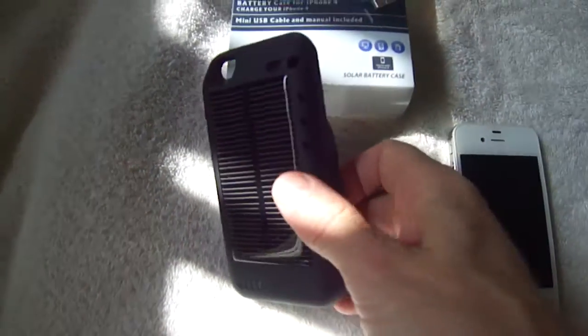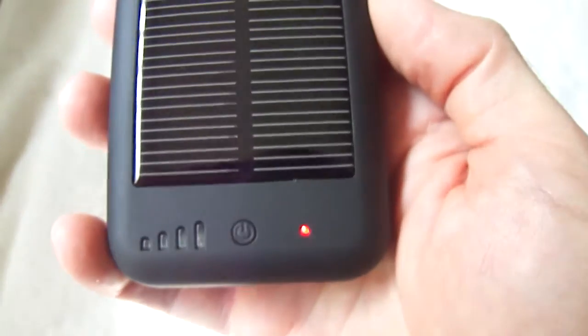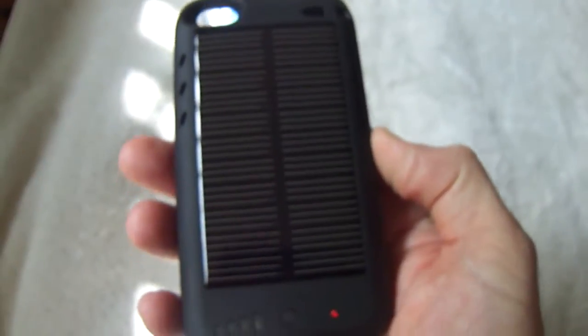When it's charging, this little red indicator light will come on, like it is right now. It takes approximately two hours to charge. Let me demonstrate how you put your iPhone in there.